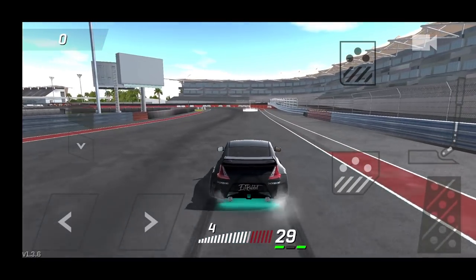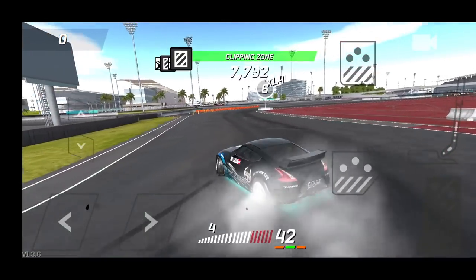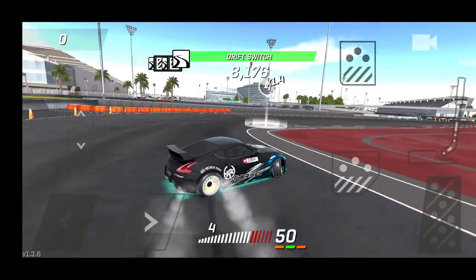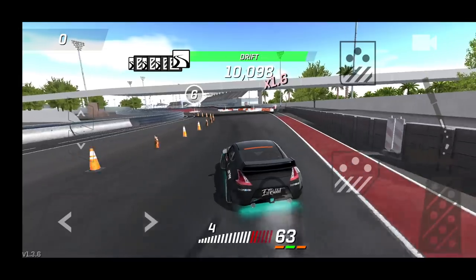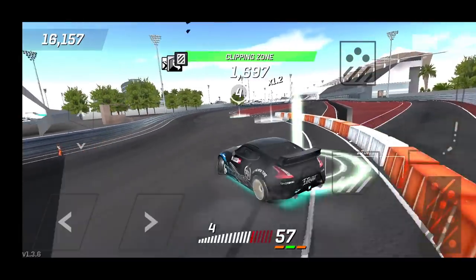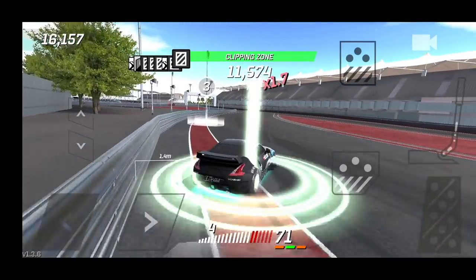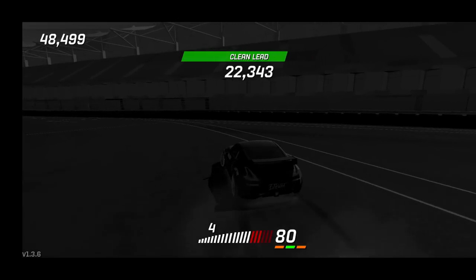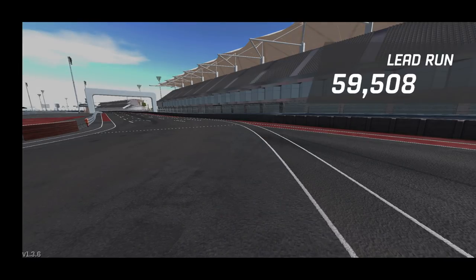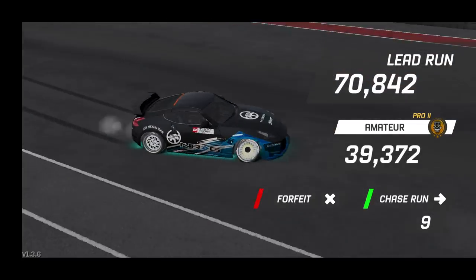Little e-brake to gain control, going to fourth — quick e-brake tap to keep the car set, initiating and getting that good initiation point. Staying on throttle, running it wide, kind of straightening up a little bit. I did not have the right angle to link that fully — unfortunately we're not able to link the course completely. I should have held it out a little bit sooner before the transition. 70,000 though — very respectable. 39 for our competitor.